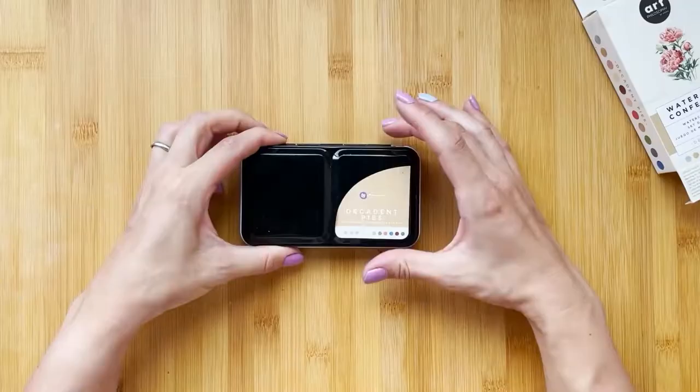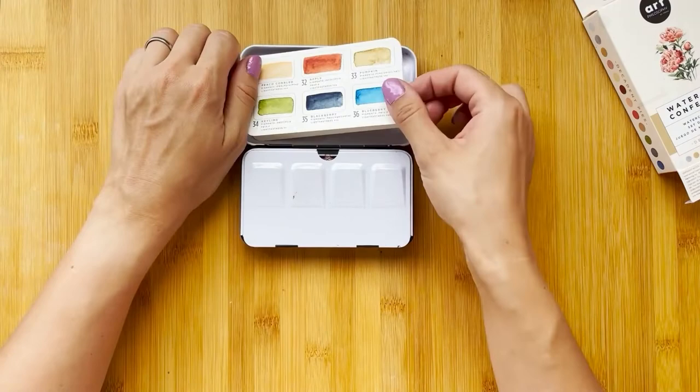Hi there! I'm happy to announce that we teamed up with Art Philosophy to create a great watercolor kit for you. So if you ever wanted to learn how to paint a seascape, this kit is the perfect choice for you.